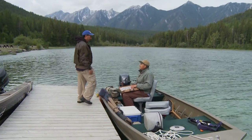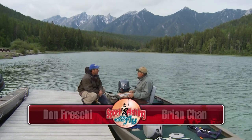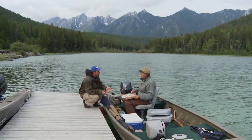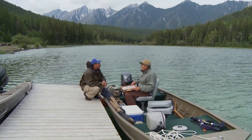Well, Brian, another day at White Swan. What do we figure today? Well, I think we're going to be in shallow, clear water. We've been up here a couple of days, and we have seen the fish move in shallow water. I think what we want to show everybody today is how to fish shallow waters.